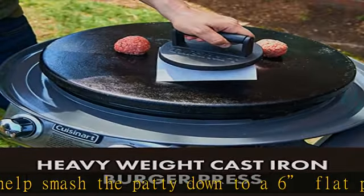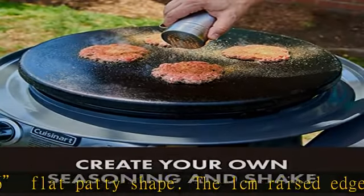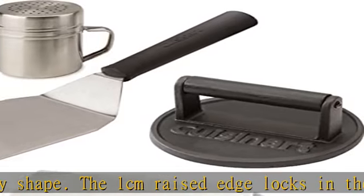Do it like the pros — place a patty paper over the ball of meat before smashing down. Provides an easy and clean transition between pressing each burger down.